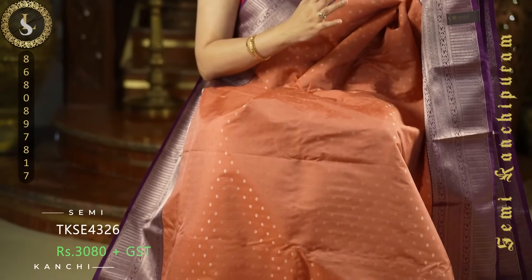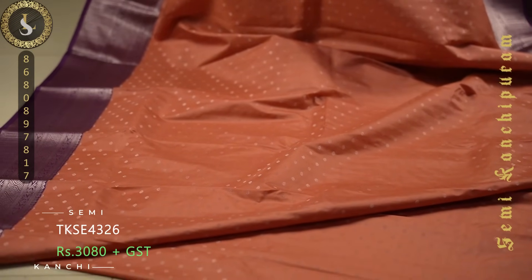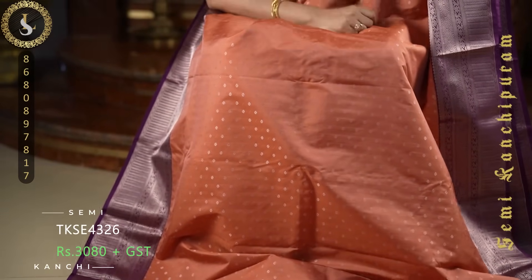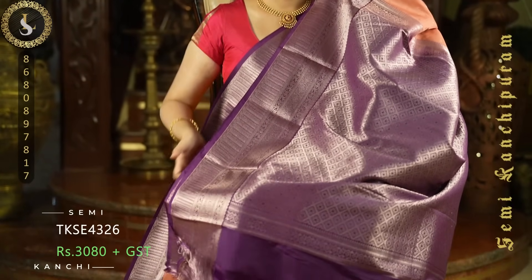Next one is a very rare color and beautiful combination. The body of the sari is in a geva and mauve blend color. Throughout the sari we have beautiful small flower shaped zari buttas, and in addition to that we also have slanting dashes. On both sides it comes with purple medium sized borders. This is the pallu, and a contrast blouse with the same borders.